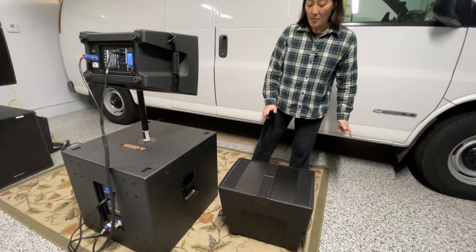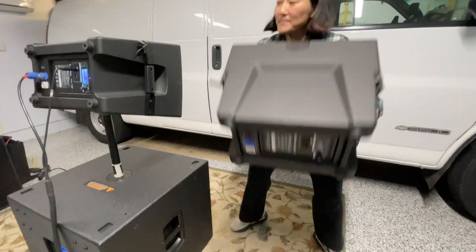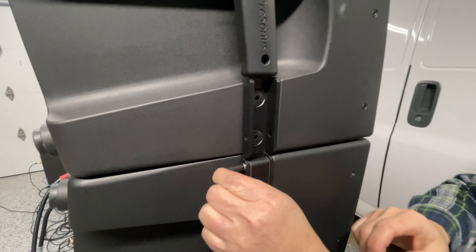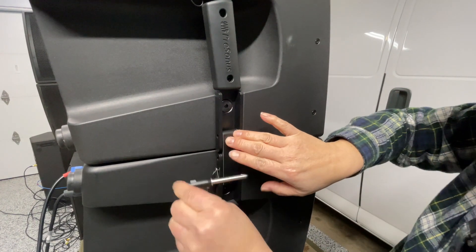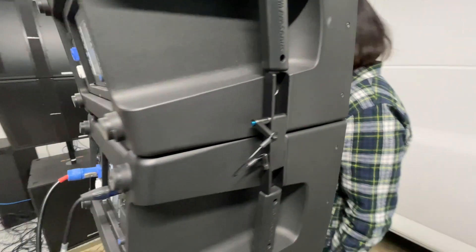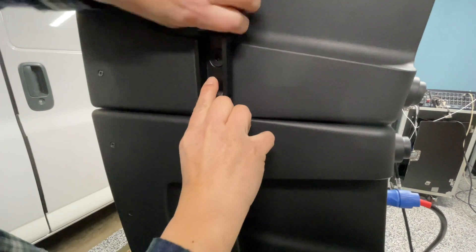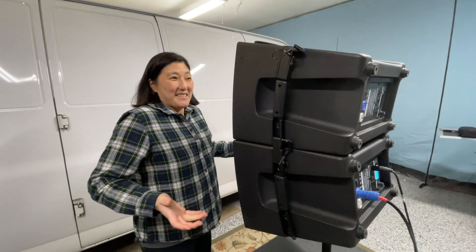The last thing I'm going to show you is how we stack them and how the pins lock for stacking. The pin removes and the cabinet just slides up into place and locks. Same on the other side. Simple as that.